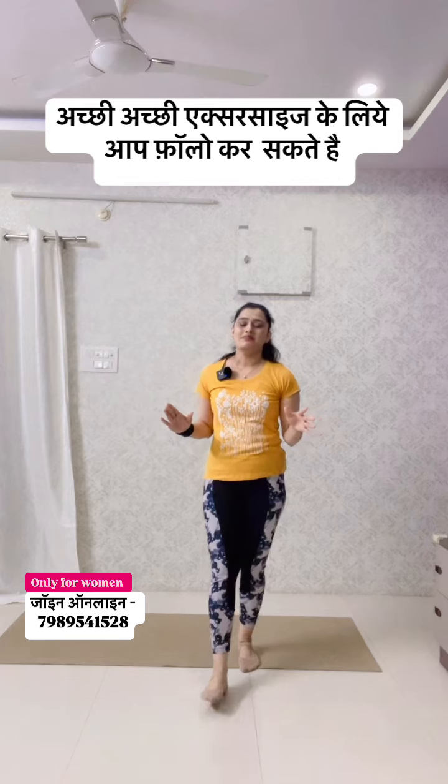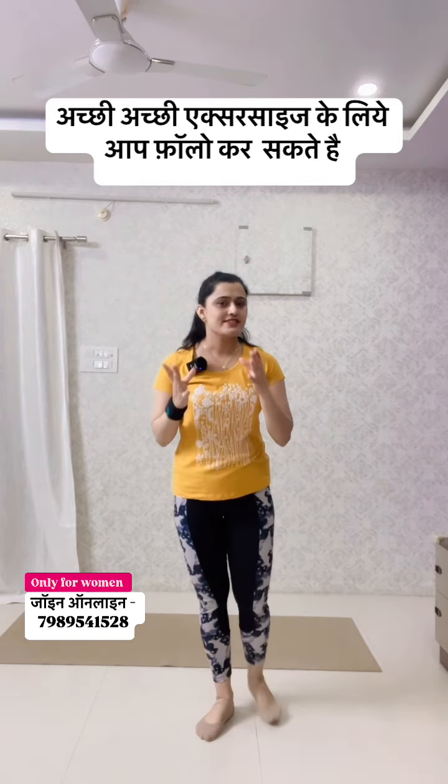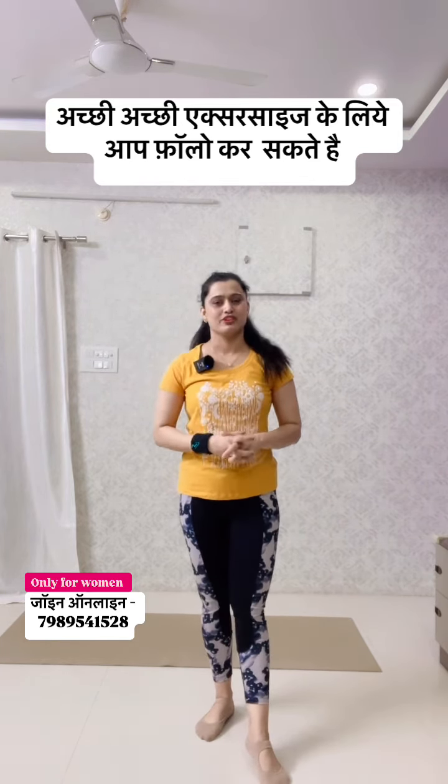You will see a very amazing result. Eat well and drink water. Follow me for good exercises.